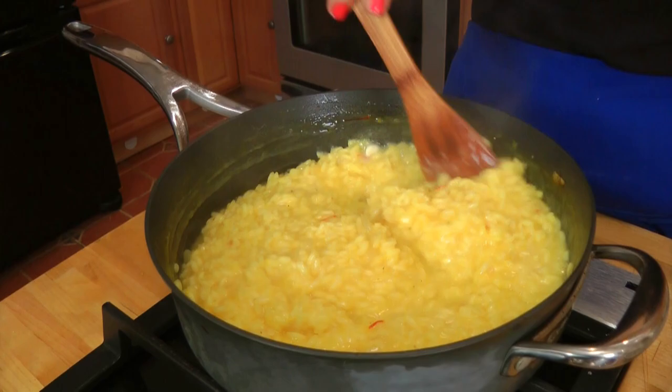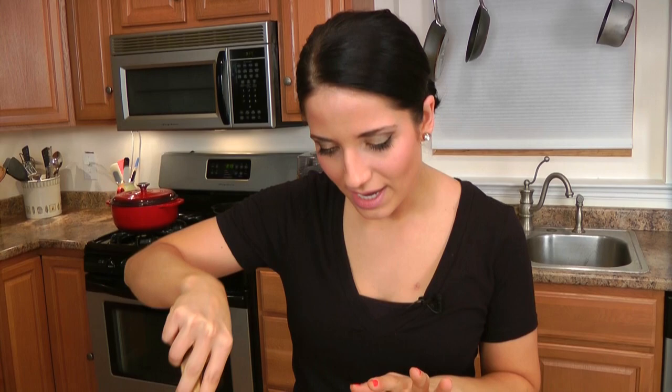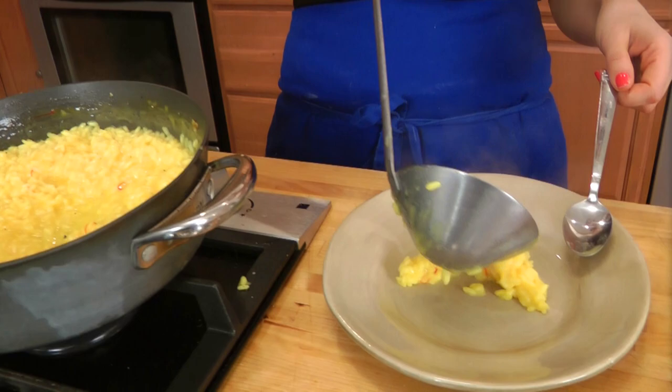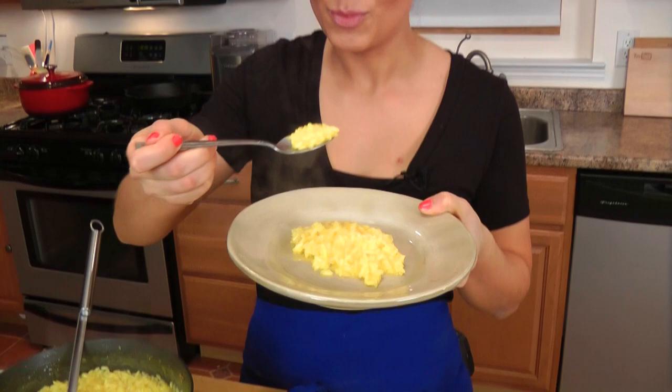After 5 minutes your risotto is done. It smells and looks amazing and it's still nice and liquidy. Italians always say that risotto should be made 'con una onda,' which means it should flow like a wave. When you stir it, a spoon shouldn't stick straight up — if it does, it's not good. It should be really nice and runny and the rice should be cooked just al dente, not mushy. I'm going to serve myself just a little here to taste, as I'm planning on serving the rest with some osso bucco — you'll have to wait for a future episode for that one.